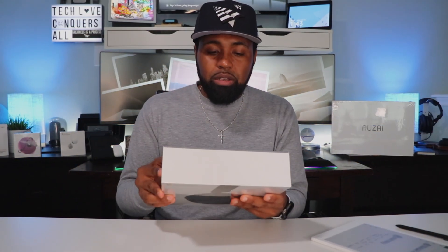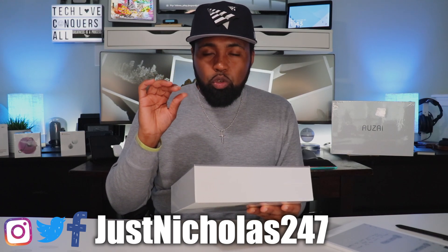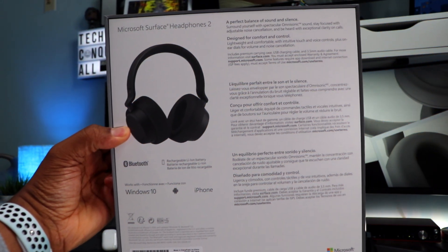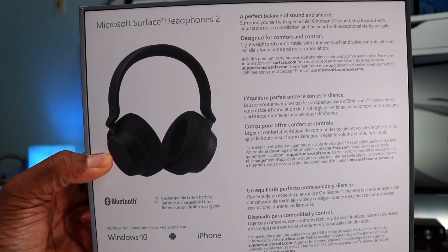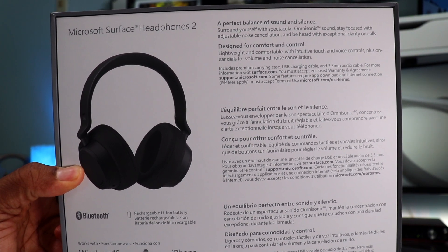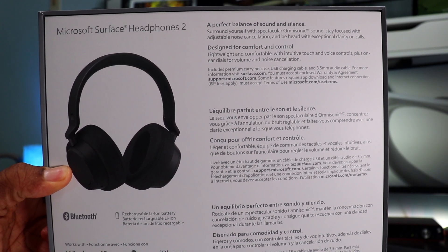Going around this box on the backside, it doesn't have any specs — you can find those on the website or in the app. But on the backside it does say: a perfect balance of sound and silence. Surround yourself with spectacular omni-sonic sound. Stay focused with adjustable noise cancellation and be heard with exceptional clarity on calls. Designed for comfort and control — lightweight and comfortable with intuitive touch and voice controls, plus on-ear dials for volume and noise cancellation.